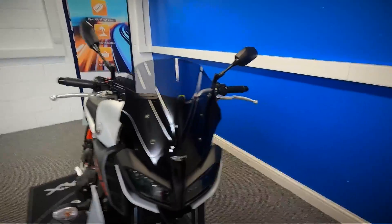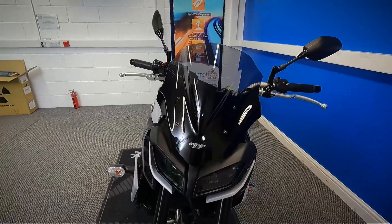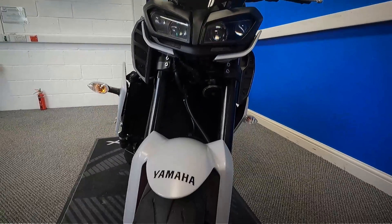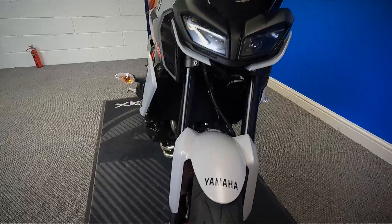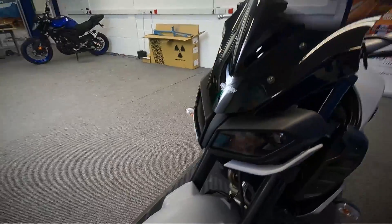It is HPI clear. It's one owner from new. It does come with a spare key in the pack, along with the red key. We'll start at the front and work all the way around the bike. It does have the LED running lights on and super bright LED headlights, and it's in a matte grey — matte grey with the luminous orange.